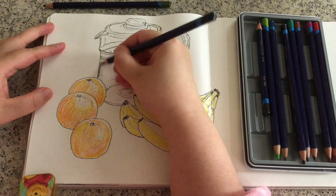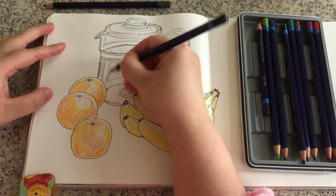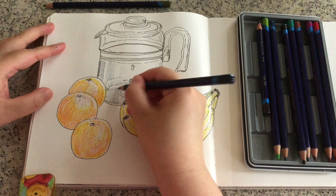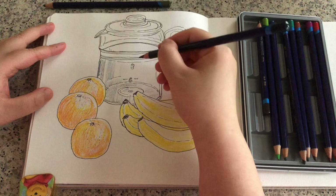It looks almost black now, but the color is going to change a lot after I put water on top to dissolve. I'm just using very simple vertical lines, and as you can see, I'm leaving some streaks of highlights especially around the middle — not putting a lot of color there because the middle part is very bright.